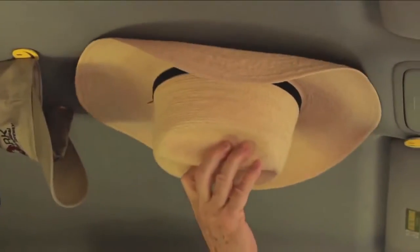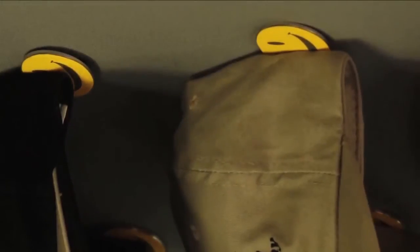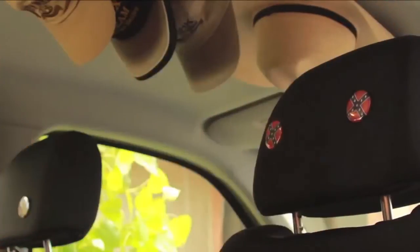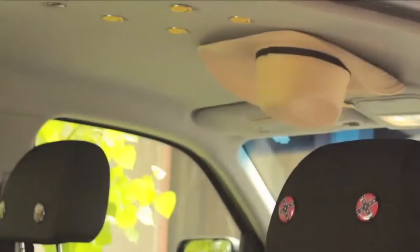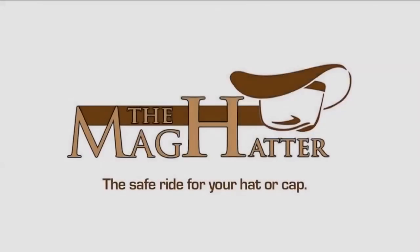All you do is take your hat off and attach it to the headliner. Very easy to install — two magnets go into the headliner, and two small pieces of metal into the hat or cap. For hats with a curve, you can use the Mag Hatter on the back of your headrest. When you stop and get ready to go, you grab your hat, put it on your head, and away you go. With the Mag Hatter, your caps and hats ride safely and out of the way.